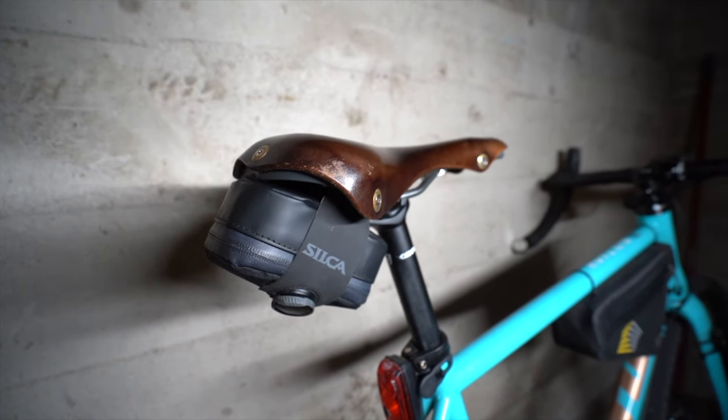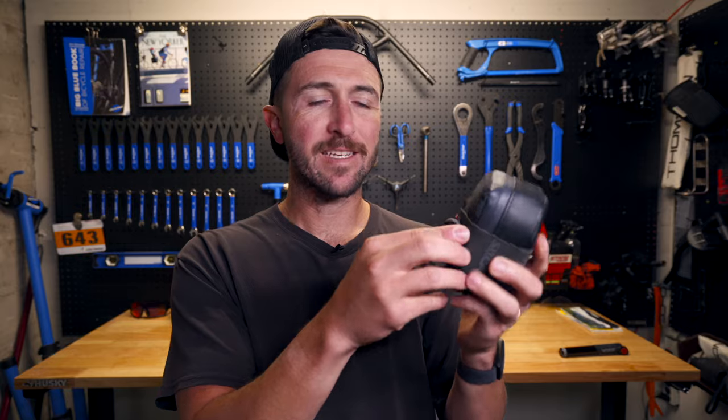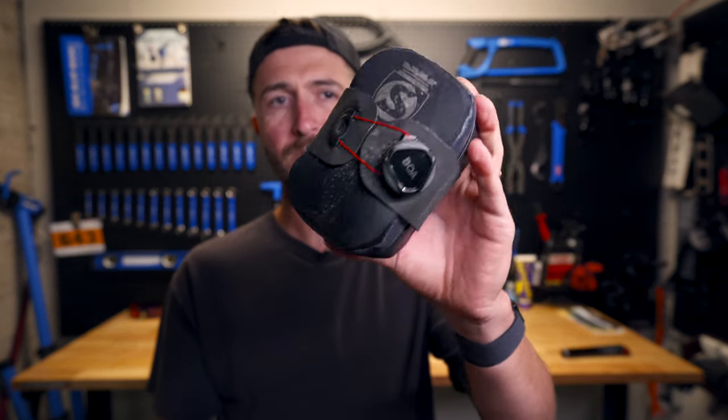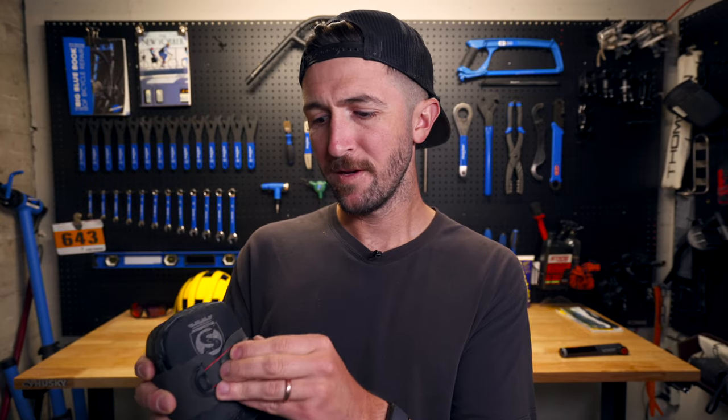The first feature is the BOA closure system. I thought this was kind of weird at first but it actually works incredibly well — it keeps it very tight on the seat rails and the integrity of the system isn't compromised over time. A lot of saddlebags use a velcro or hook-and-loop closure system, but a saddlebag gets a lot of moisture and elements thrown at it from the rear tire, so the BOA is in my opinion a superior system over velcro.